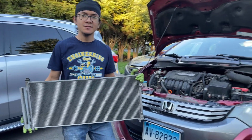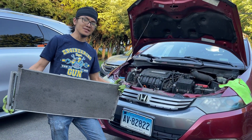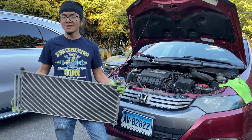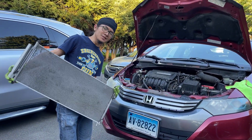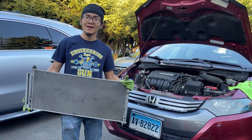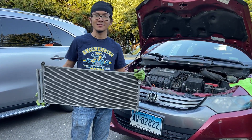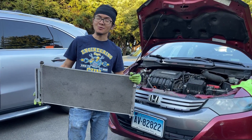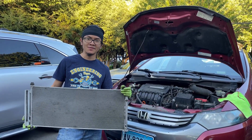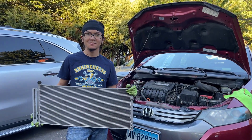Thanks for watching. This is part of a bigger series on replacing the entire AC system. Go check out those other videos if you're interested. The next thing we're going to do is replace the compressor, but we've already done a video on that one — go check it out. That video is not required to remove the condenser, but it makes it easier if you remove the condenser beforehand. Thanks for watching — please like, comment, and subscribe, and check out the other auto repair videos we do on the Honda Insight Generation 2. I'm Ayman, signing out. Peace.